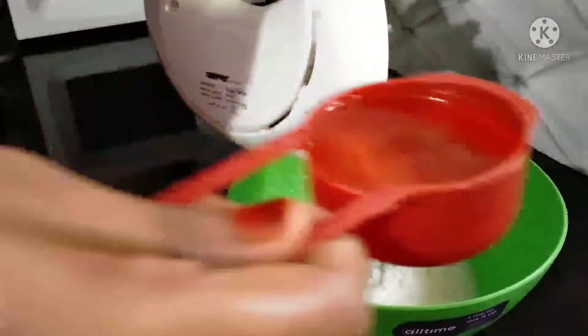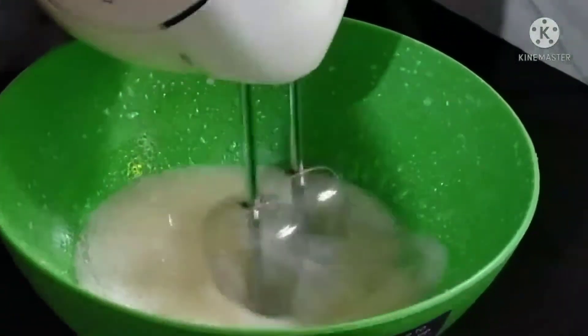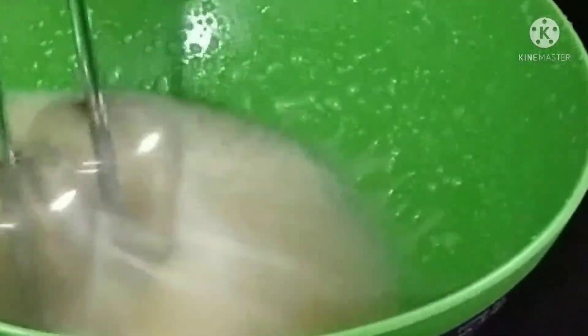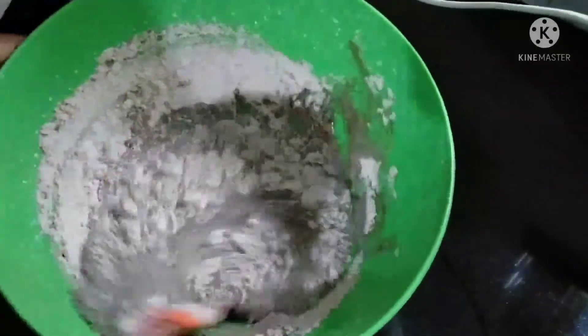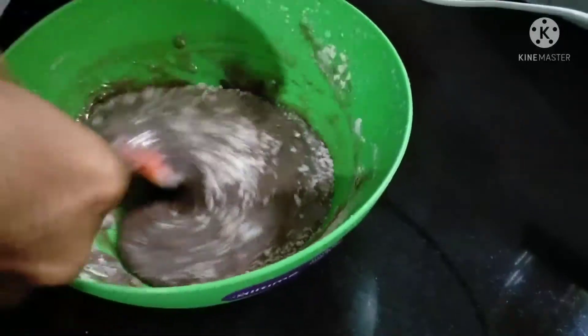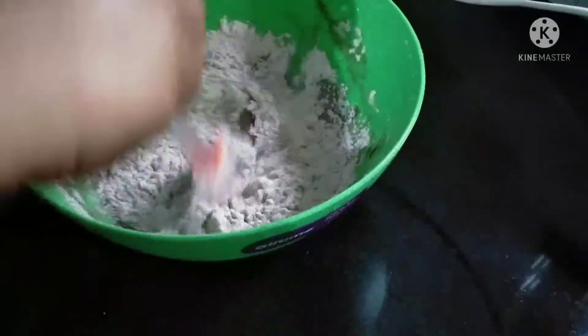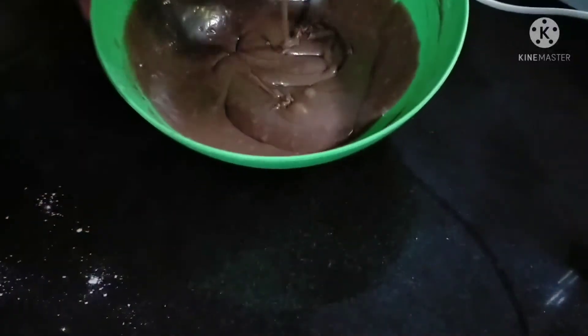I will mix it in a small cup of salt. I will mix it in a dry cup of salt. When I add a small cup of salt, I will mix in the dry ingredients and mix it in.